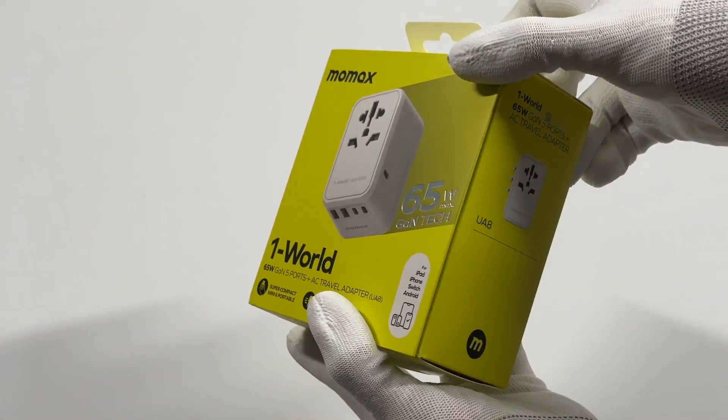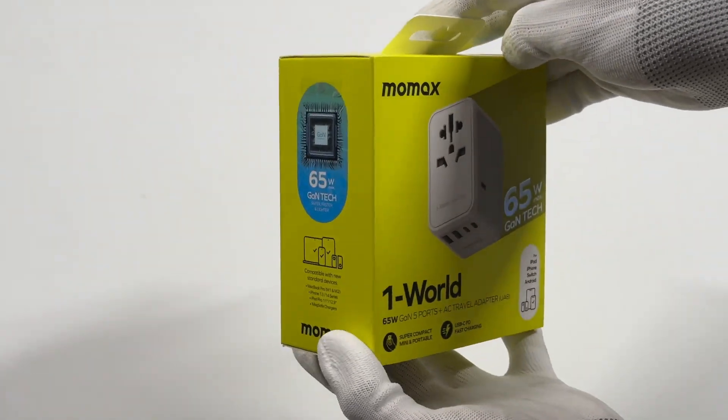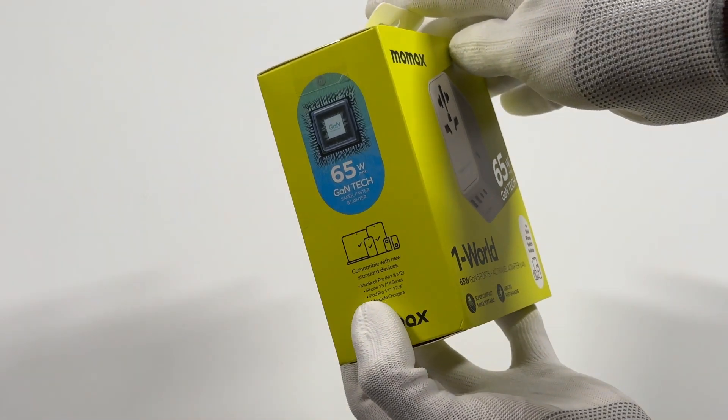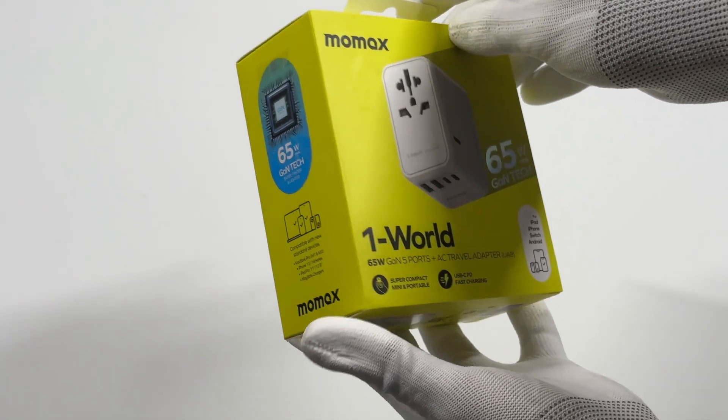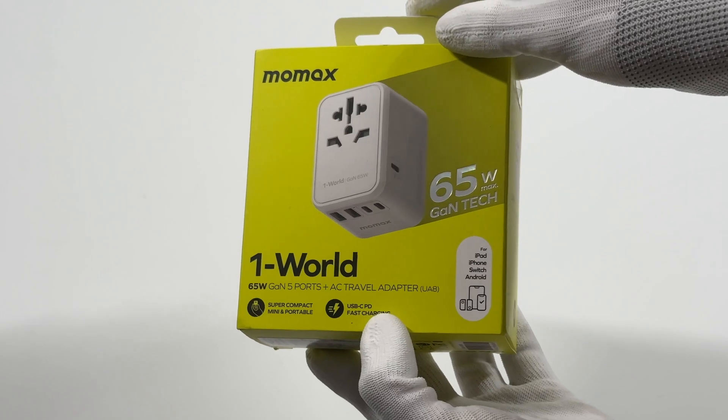Several weeks ago, we posted a charging review video of the 35W universal travel adapter from Momaxx. You can click the upper-right corner to check that. Today, we got a more powerful travel adapter from Momaxx, which can support 65W PD charging.